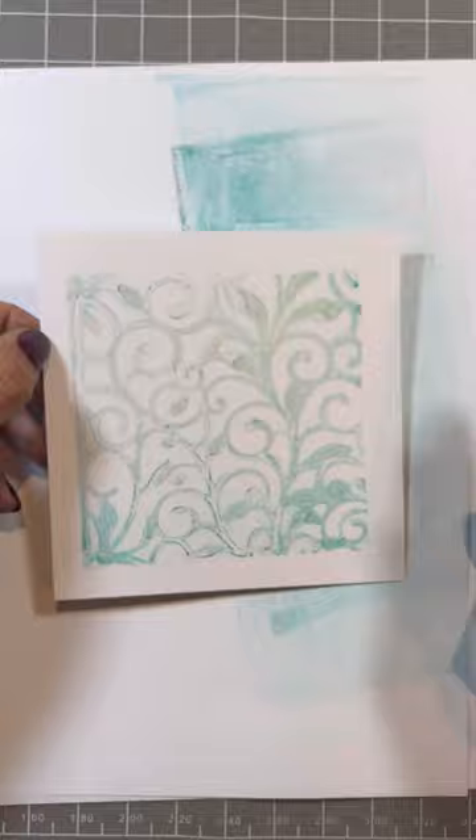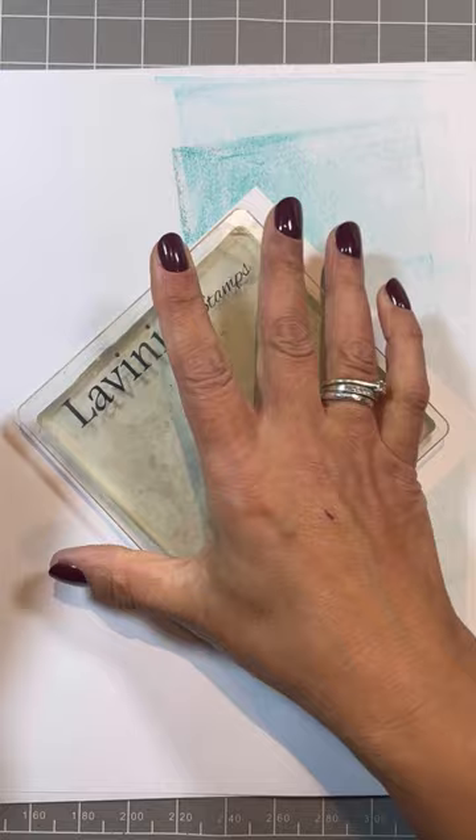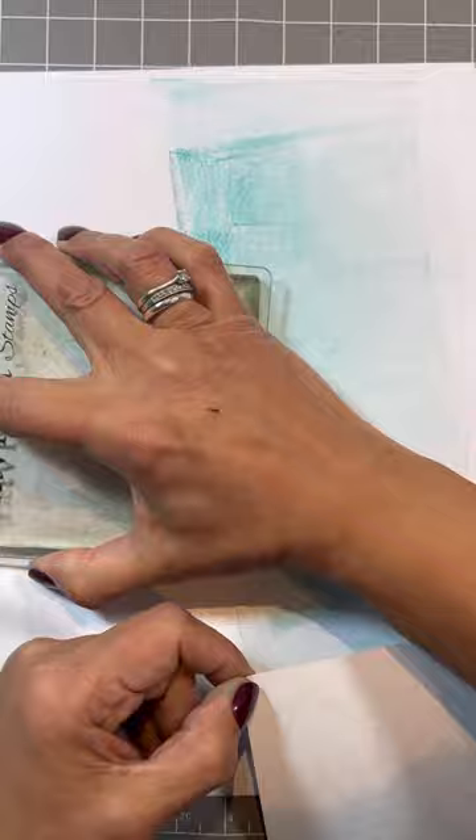I find it really useful when you've got your gel press out to keep going. If I show you - if I do like a second generation, you can see I'm going to get a softer print. Keep going in until you've cleaned your gel press. So on this one, ink up with Nocturne.